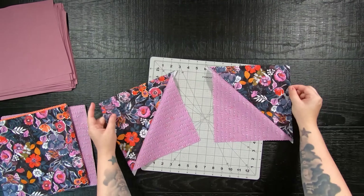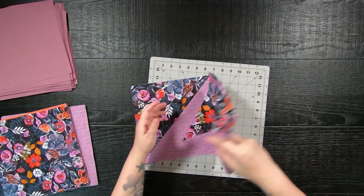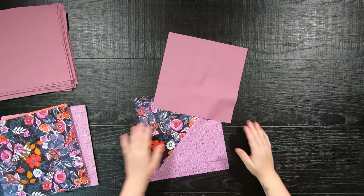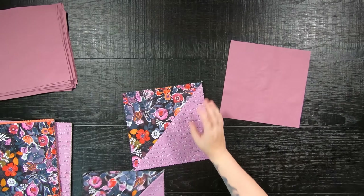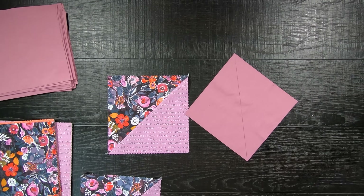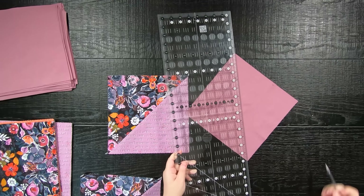This will create two 9.5 inch half square triangles. Now if you love to trim your blocks down so you can be perfect, I'm going to ask you to trust me and hold off on doing so, because I'm going to save you so much time. Trust me on this.